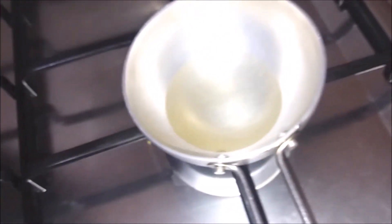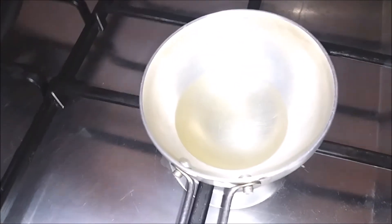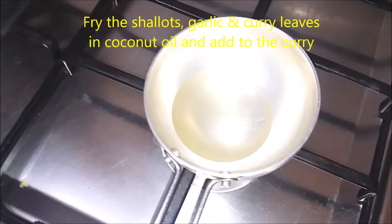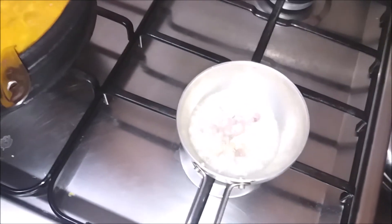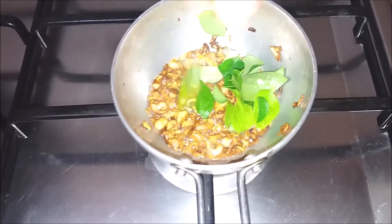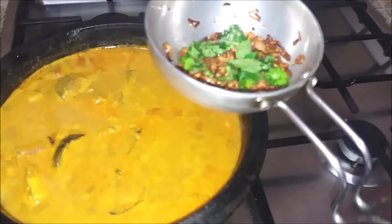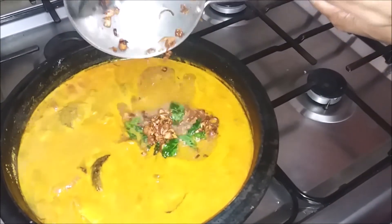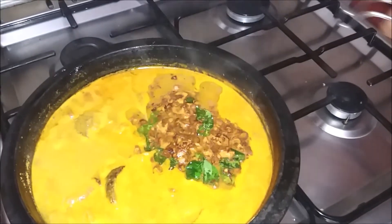I will cook it for 10 minutes. We are going to mix the rice. Now we are going to make this in our fish curry. We will add the fish curry for a nice flavor. Add the fish curry to the right.